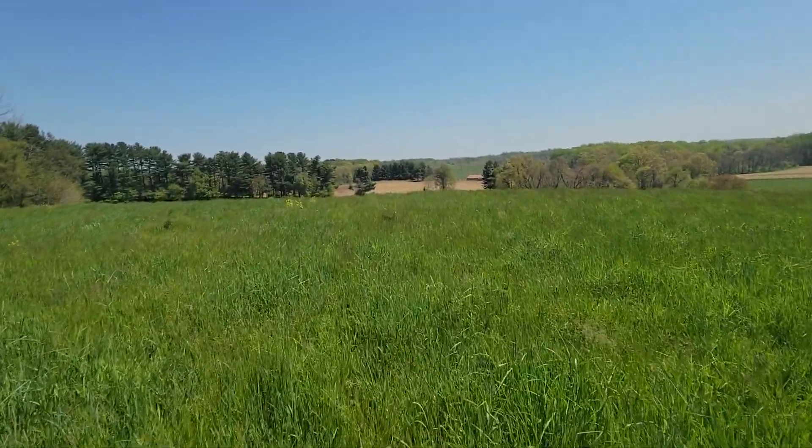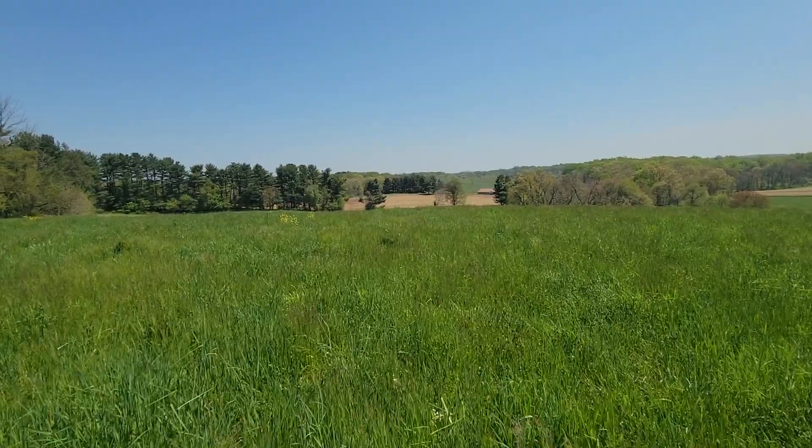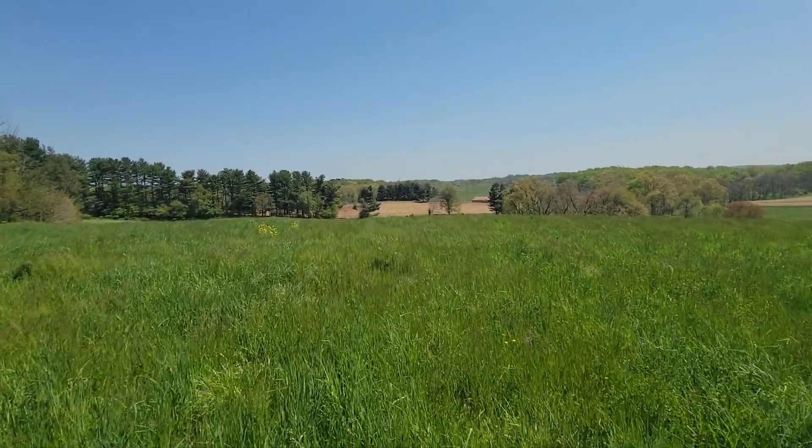This doubles as a hayfield, so pretty soon this will all be getting cut and mowed.